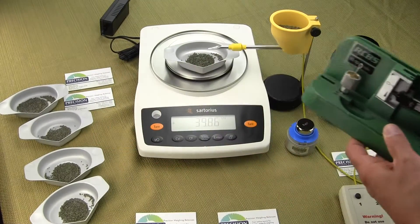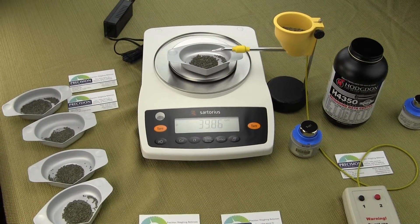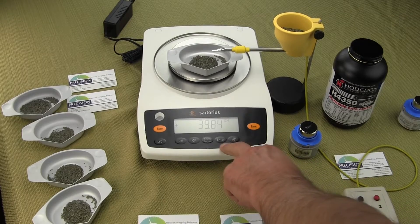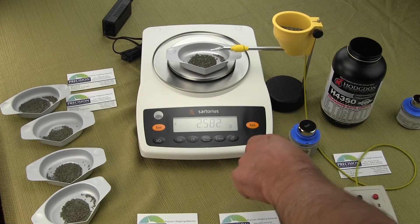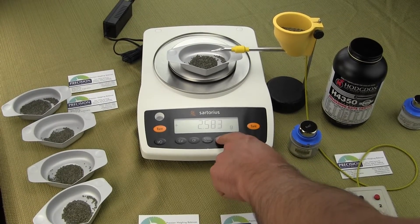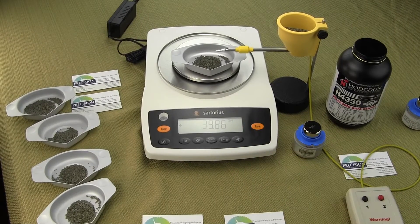So this is the past, and what we're showing here is the Sartorius entrance — this is a milligram balance. This balance reads to 0.001 gram, so it's one milligram, or in grains this balance goes to 0.02.